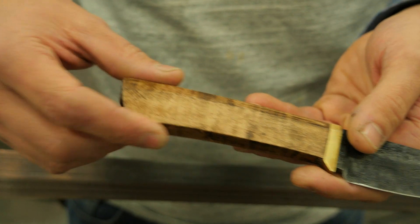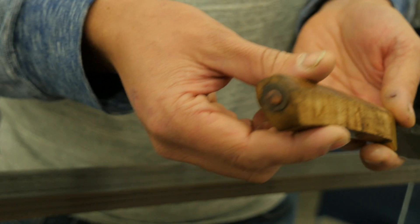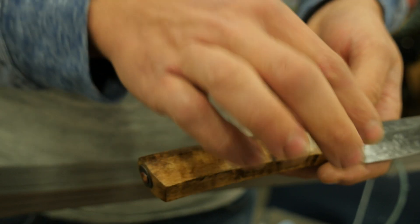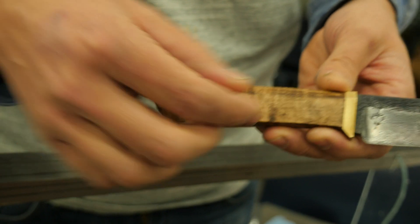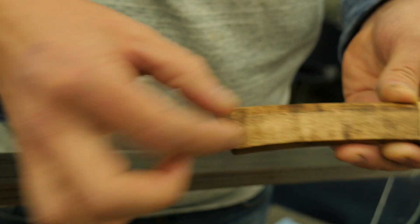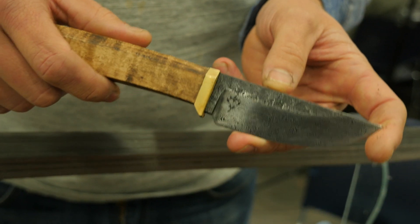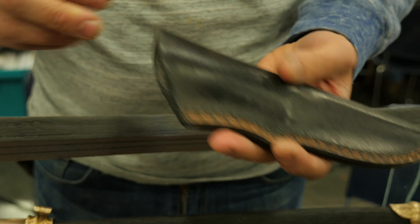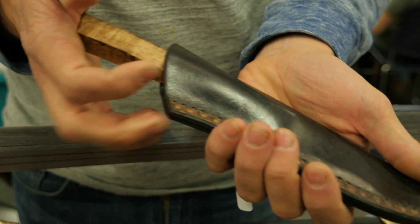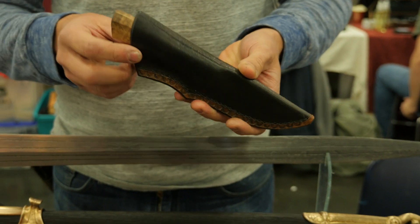The handle is curly maple with a little brass fitting. It is a hidden tang, which means instead of a full tang where you see the steel coming out, the tang is just within and peened over on the end. It makes for a nice sturdy little camp knife. I make nice little leather sheaths for them — hand tooled and sewed — and I try to make them tight enough so that when you're running around out in the bush they're not going to just jump out on you.